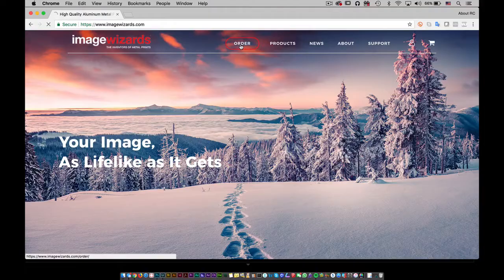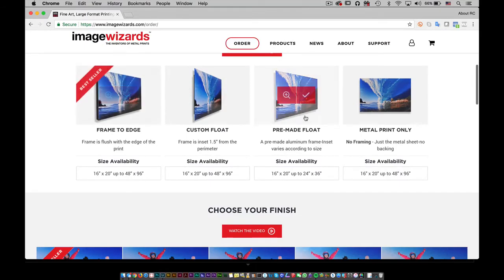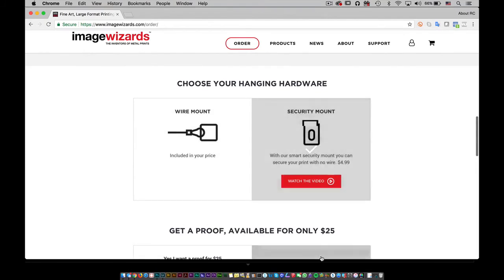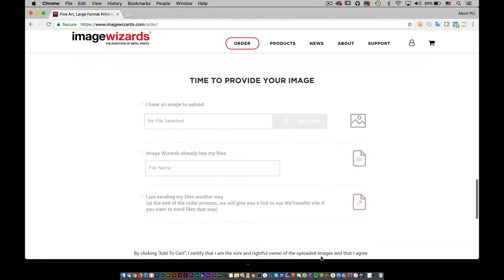Once you've done that, make sure you go back into Image Wizards, set up your order and go through the order process — set up your size, make sure you choose your frame for the actual print. I love frame to edge, I think it looks great, and you already know how I feel about white ultra gloss. Wire mounted security mount as well. But I always want to make sure — go get the proof for the $25 that you spend. You get an actual proof of color, a proof of detail, and then you can make sure this investment is going to look beautiful. Upload at the cart and you're good to go.